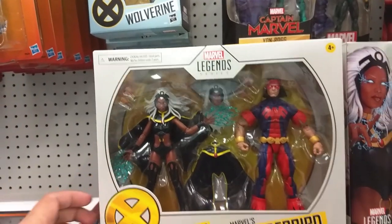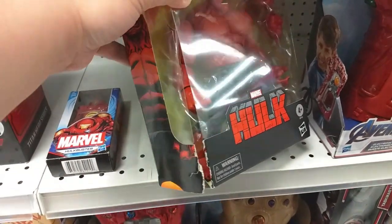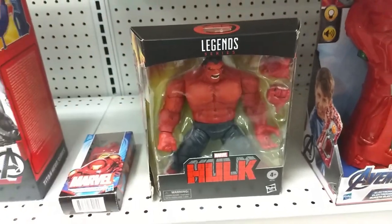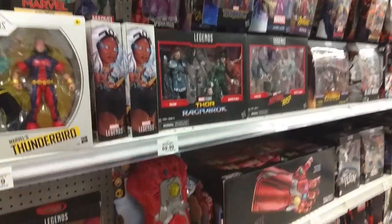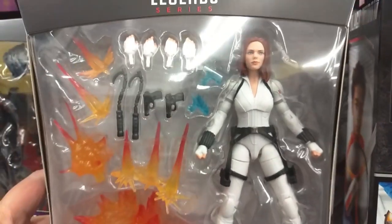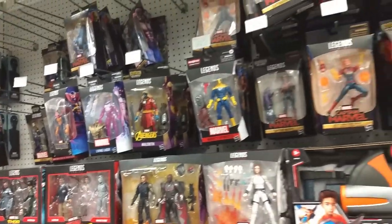That's wicked. Check it out — it's the Red Hulk. He looks beefy, man. Holy cow, and he's heavy. Crazy. Nobody else really to chat about — a lot of the same stuff we've seen for a while. There's the Black Widow from the new movie, which still hasn't come out. She does look good — it pretty much resembles Johansson there. Not bad.